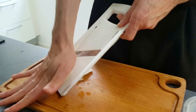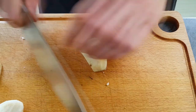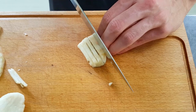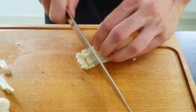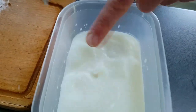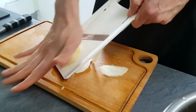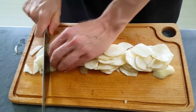I will do thick slices on the mandolin first and then cut nice dices. Put them inside the liquid and I'm gonna keep them on the side for later. The rest of the peeled artichokes I will use for the soup, so I slice them on the mandolin as well and then chop them a little bit on the chopping board.